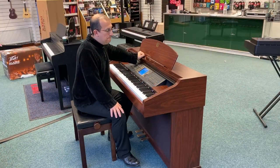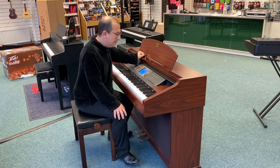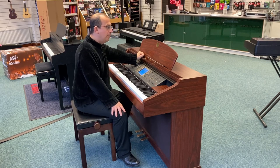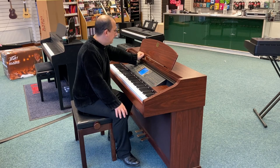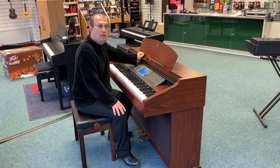So what do you think? It's good — it's really, really nice sound, and it's nice to play as well. It doesn't include this stool, but you can purchase a stool separately. I hope you like this video. This is a second-hand Yamaha CVP-205. I'll speak to you soon. Take care, bye now.